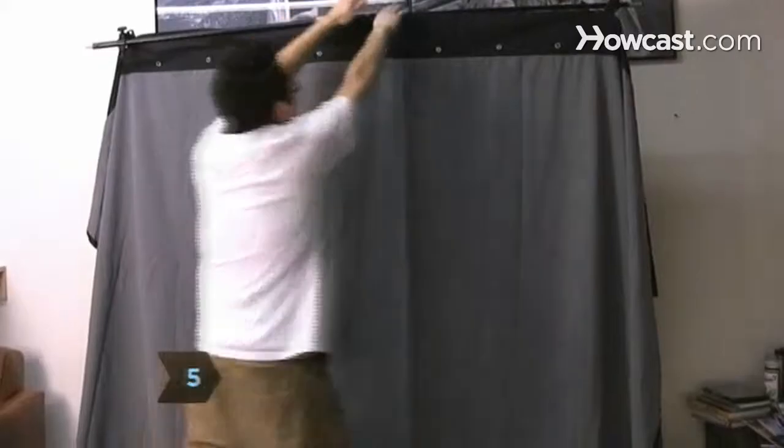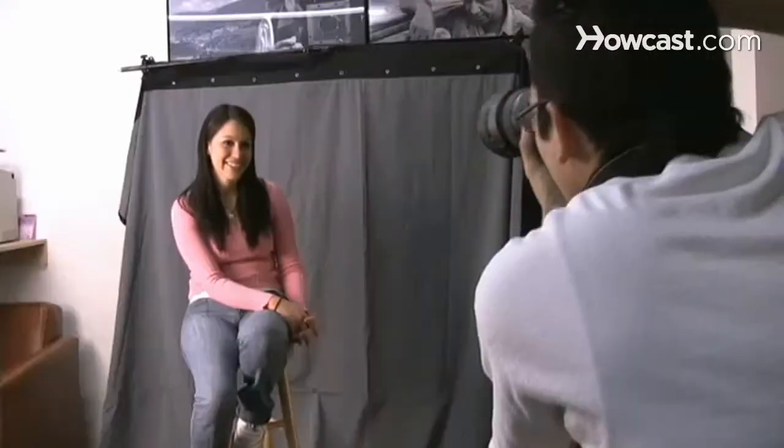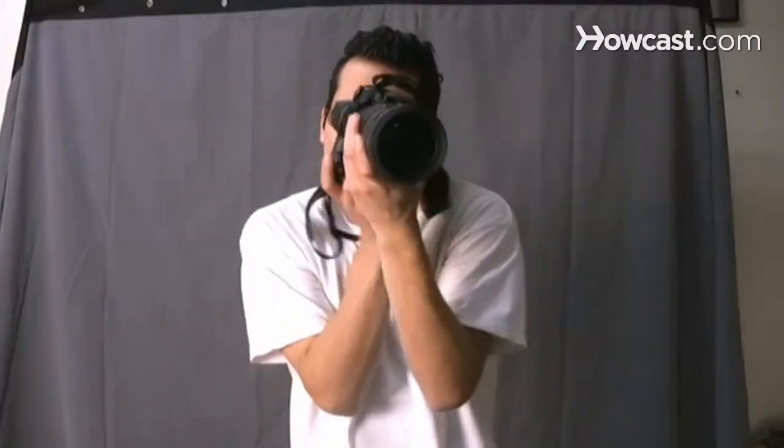Step 5. Select your backdrop. To isolate the subject from the background, use a long telephoto lens at the widest aperture possible and stand a minimum of 10 to 15 feet in front of the subject, making sure she fills the frame. Step 6. Flatter her some more, ask her about something, and agree enthusiastically with her reply.